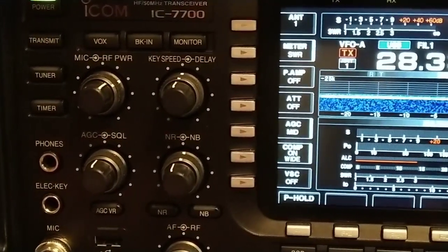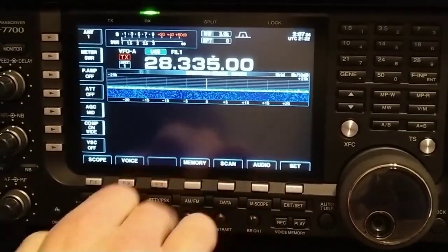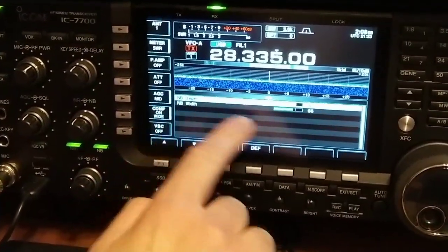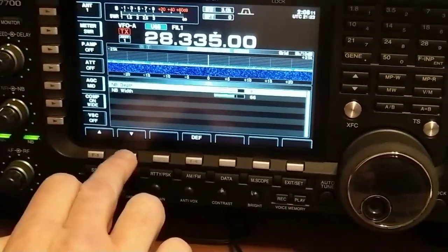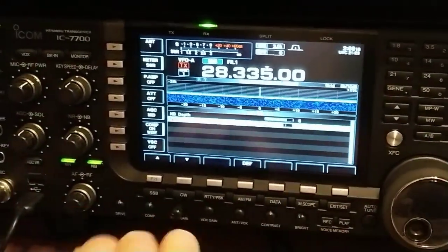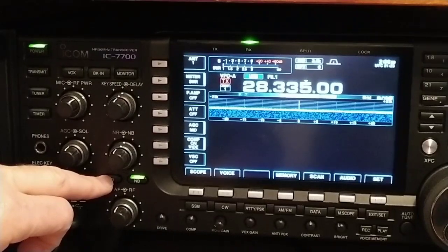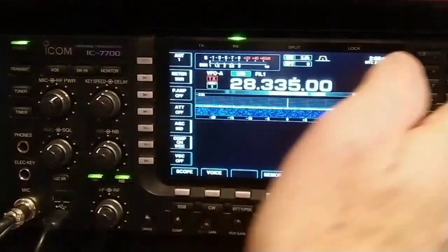Very nice to have on a radio. I'm going to exit this out — when you press the noise reduction and noise blanker, you've got depth and width, you can go back and forth depending on whether you want to quiet down the noise. Some people use these features, some don't — but you can tell the noise reduction works really well. It takes out a lot of noise; it's probably one of the best features on here, besides the filtering.